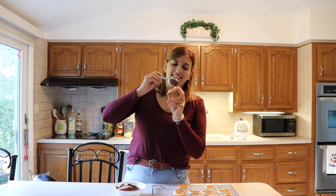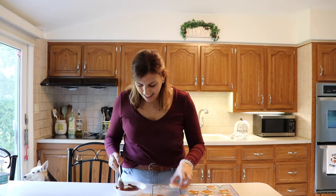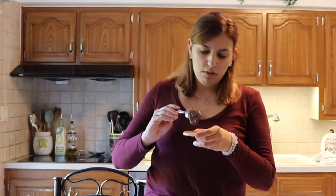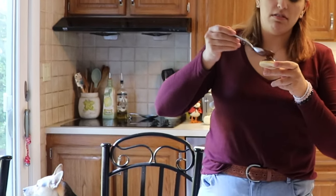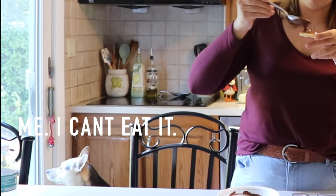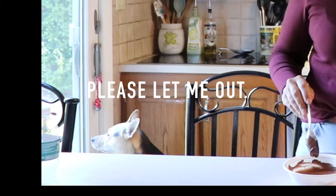And then we got some chocolate up in here. I'm gonna take a spoonful and spread it on. Who would not like this? Tell me. Just tell me. Just name a couple people. That's ridiculous.